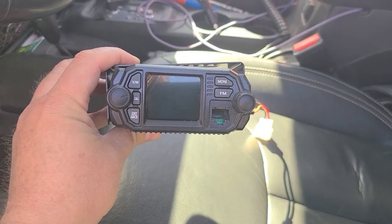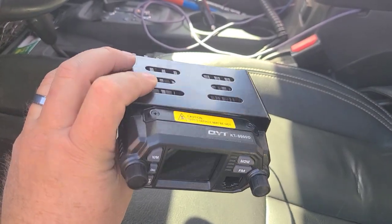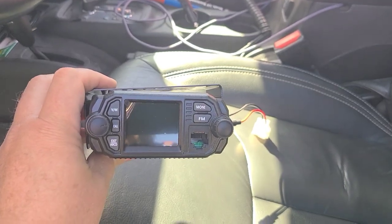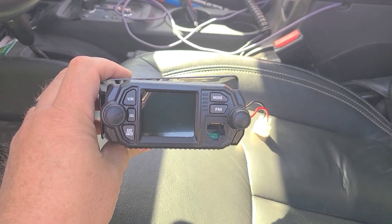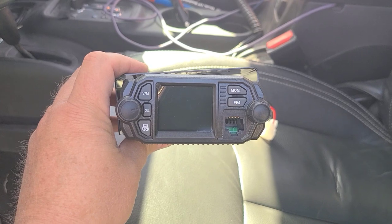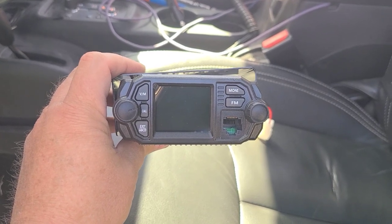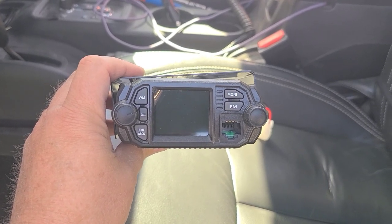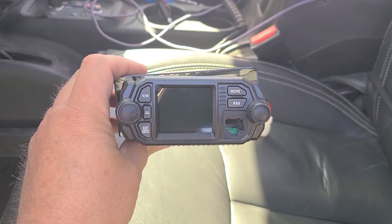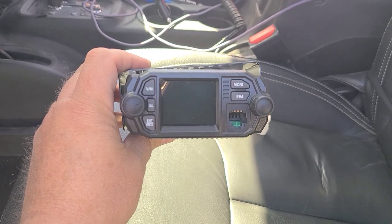Here's the radio we chose to run in this — it's a QYT KT8900D. Neat little radio. This is actually a ham radio, but we're going to program GMRS frequencies into it and use it as a GMRS radio. And then in the future, if he gets his ham license, this will also work as a ham radio.